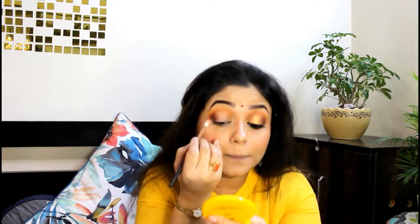Look, for any eye makeup the most important thing is blending. If your blending is perfect, you can do any color combination with your eye makeup and it looks very good. After this I am going to use a shiny and satiny shade from this palette — otherwise all the other shades are matte.